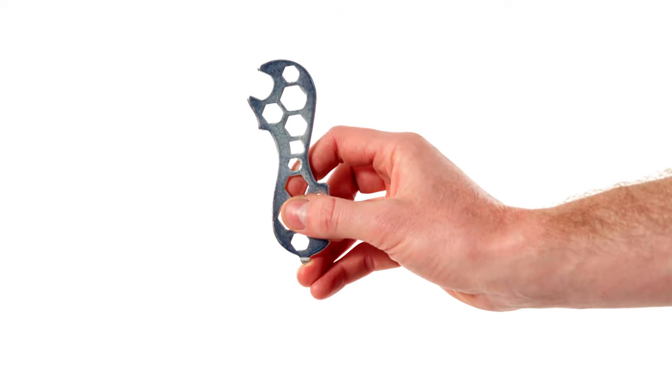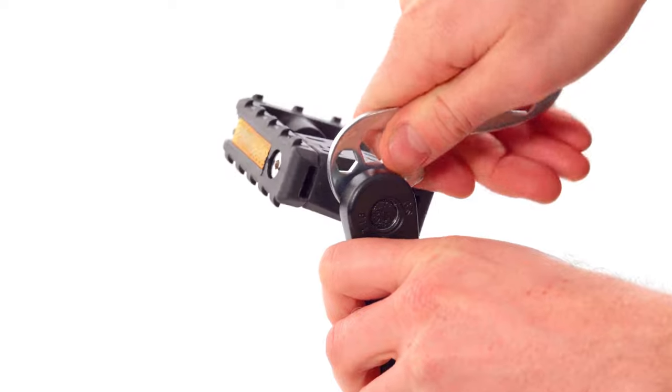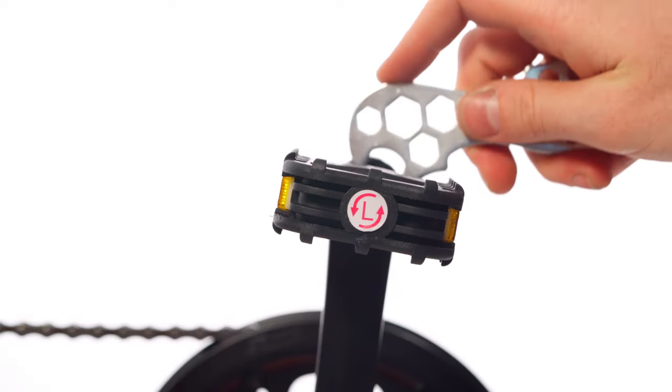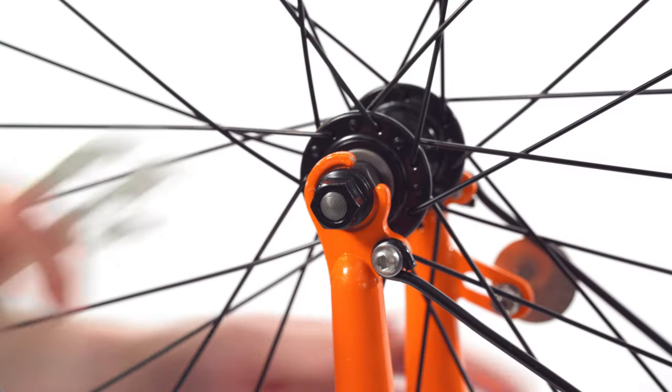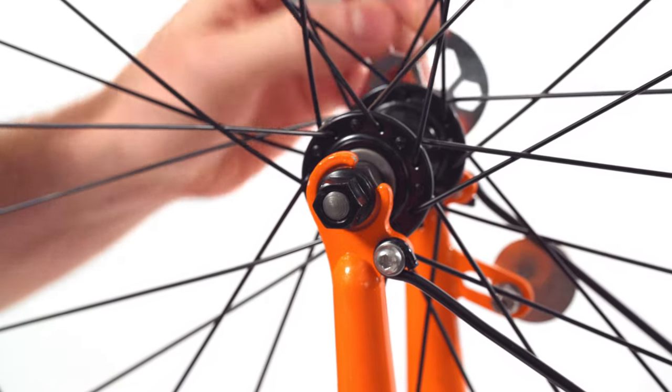Now pull out your multi-tool. Using the wrench jaws, make sure your pedals are nice and tight in the crank arms. Remember that the left side pedal tightens counterclockwise. Next, make sure your wheels' axle nuts or quick releases are also sufficiently tight.